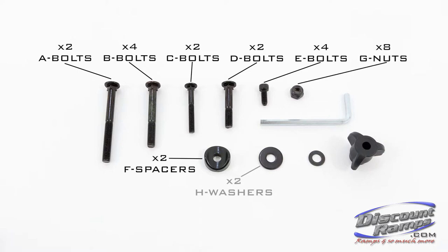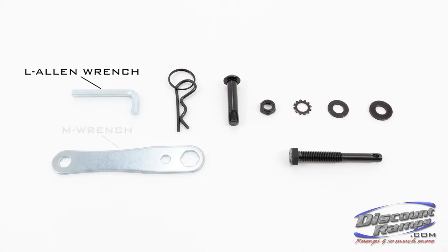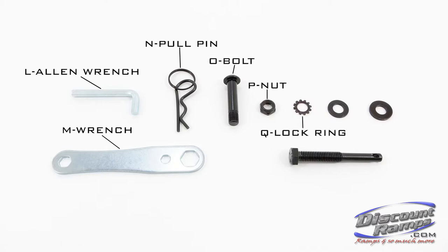Additional parts included: F spacers, G nuts, H washers, I washers, J allen wrench, K knobs, L allen wrench, M wrench, N pole pin, O bolt, P nut, Q locking ring, R washer, S washers, and T hitch pin.